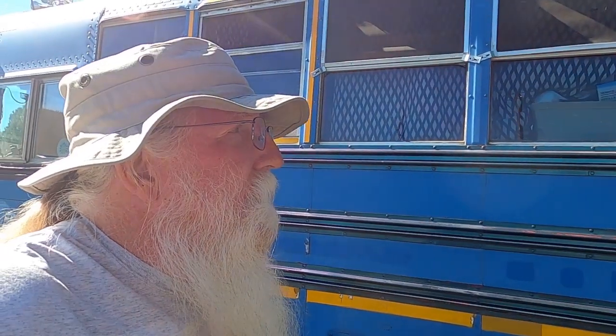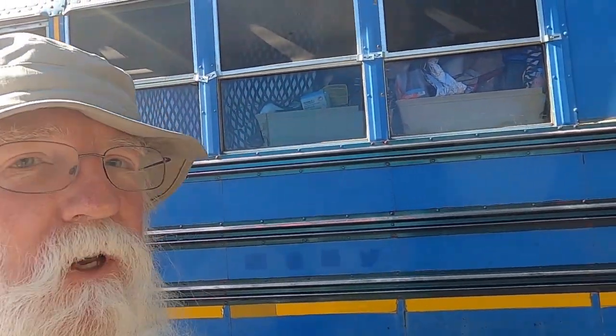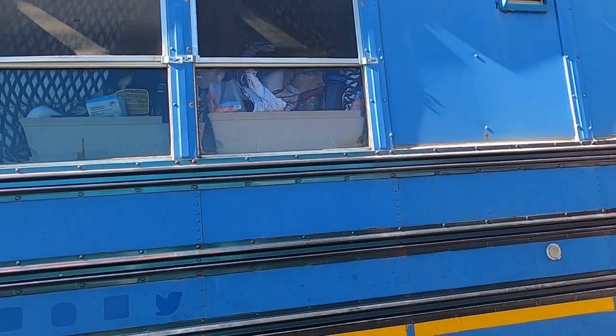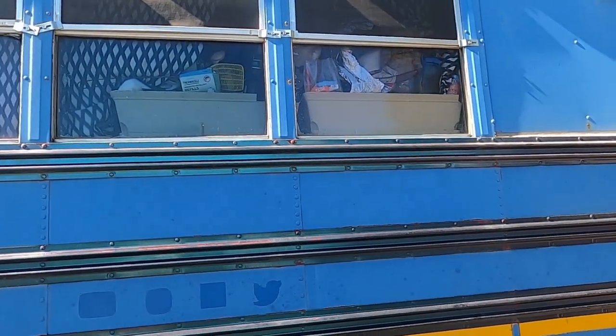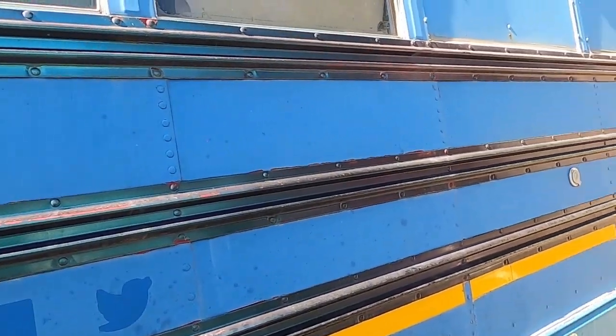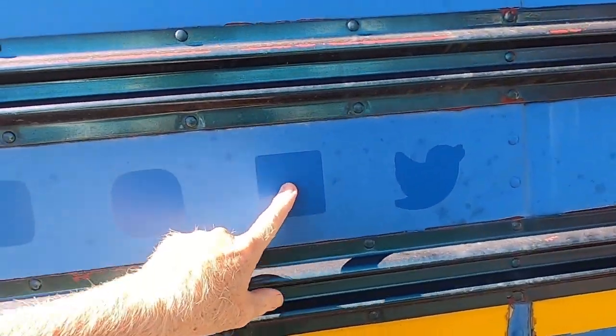I've been on the road four and a half years and painted the bus six years ago — that was the first year I was working on it. In that time, desert sun and scraping up against trees has really faded it. It's gotten really dull; you really wouldn't notice it day to day, it looks like a dull paint job, but this is what it used to look like.